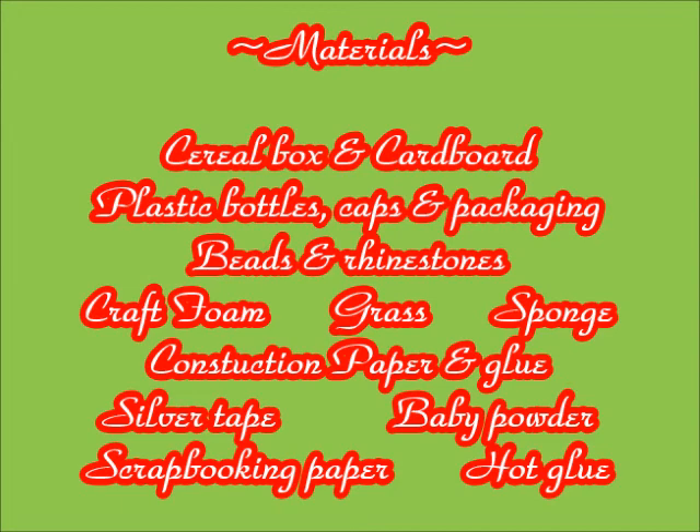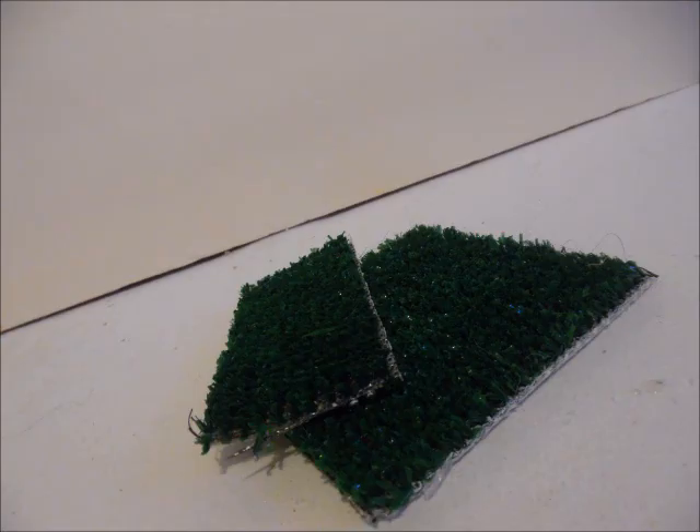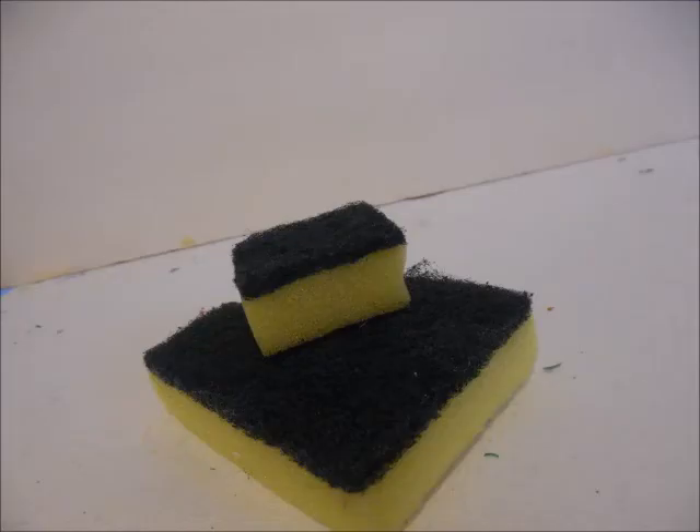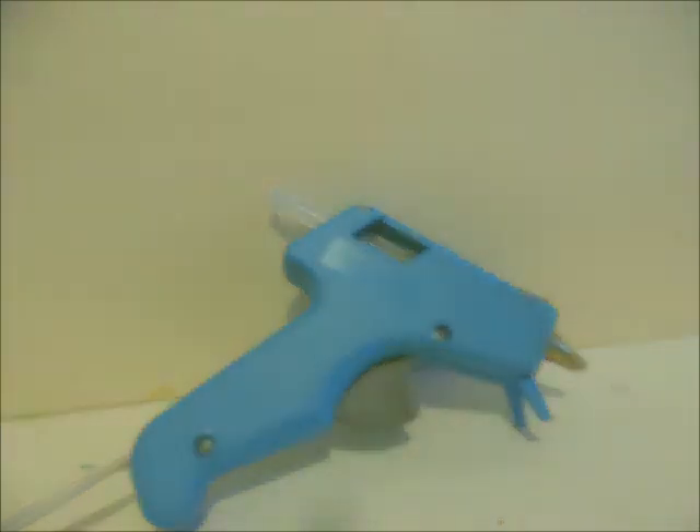We'll be needing the following materials: a cereal box, cardboard, scrapbooking paper, grass, plastic, craft foam, beads, silver tape, construction paper and glue, scrubbing sponge, baby powder, and our hot glue gun.